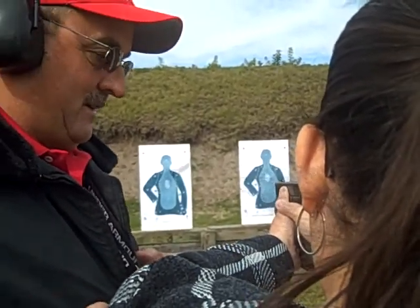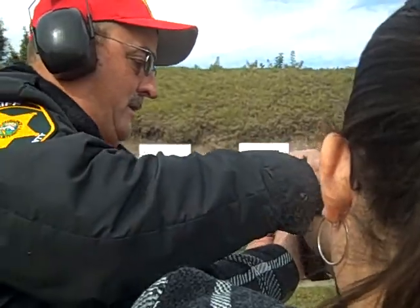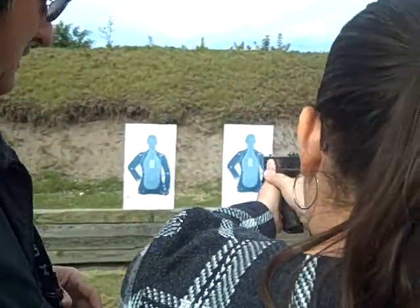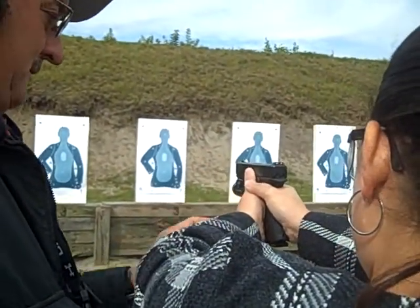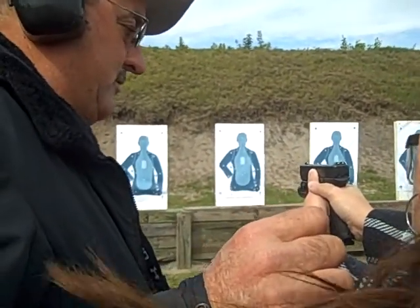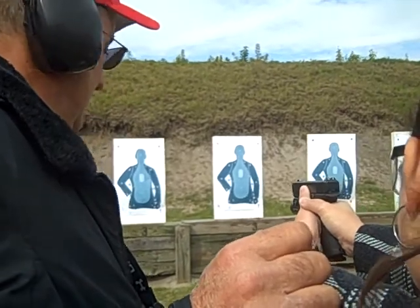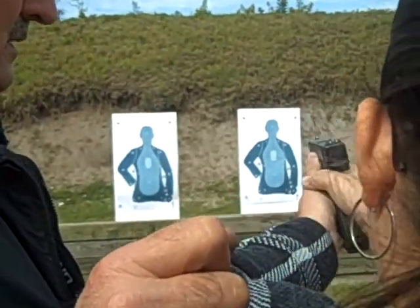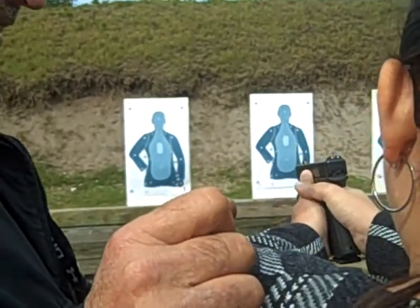These three dots should be pretty close to being lined up — that's all you do. Now take your finger off the trigger. Get a good firm grip, put your finger on the trigger, and just squeeze the trigger back. Put some tension, continue squeezing — just like that. Look at there, right in the heart!